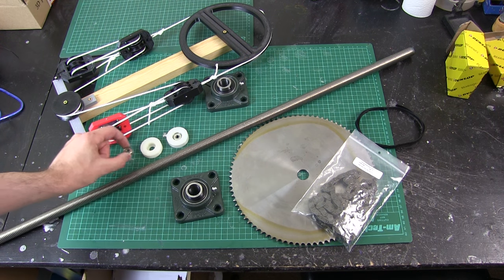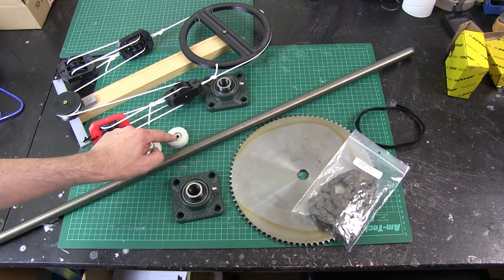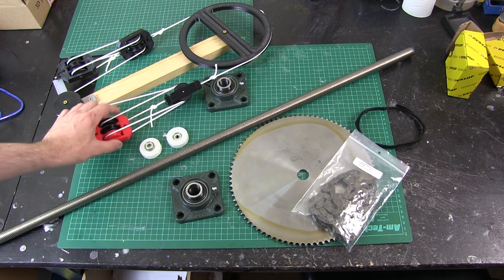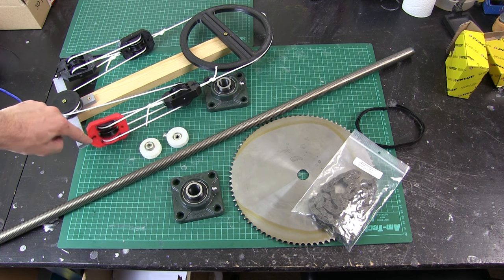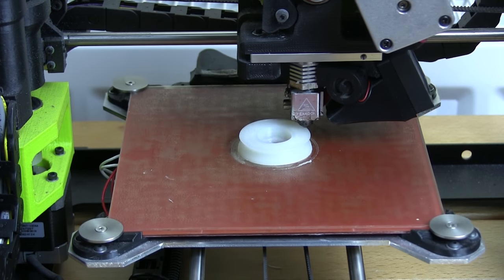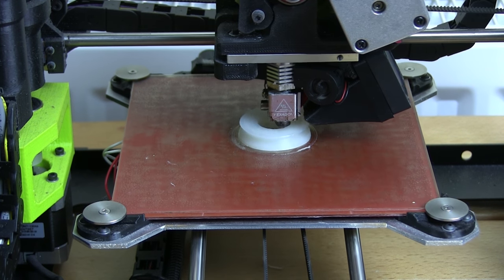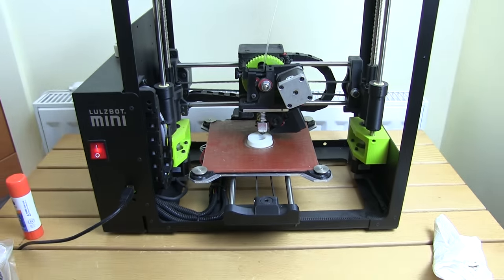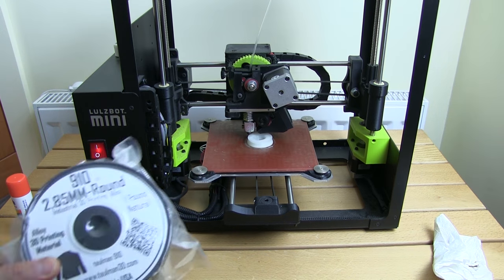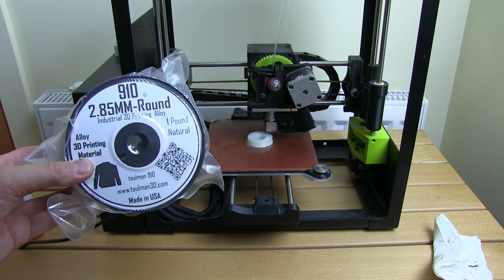So we've got 6mm bearings that go in the middle of this, and these will get stacked up on 6mm studding which should be strong enough. We'll have another piece across the bottom to actually anchor these to the mechanism. Here comes another one — I'm printing that at 100% infill, so it should make an incredibly tough nylon pulley. This is the filament — it's not particularly cheap but it is incredibly strong, and it comes on 1kg reels.